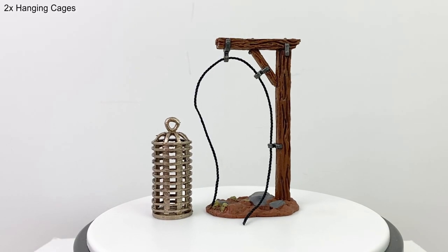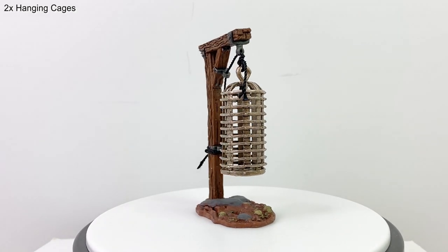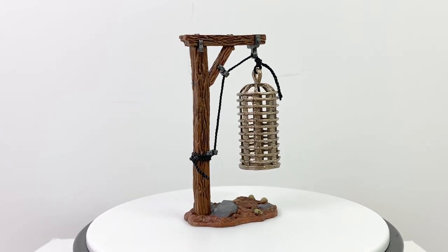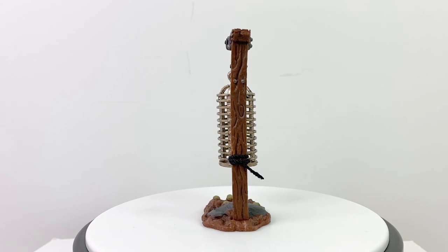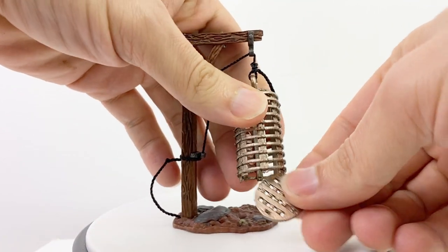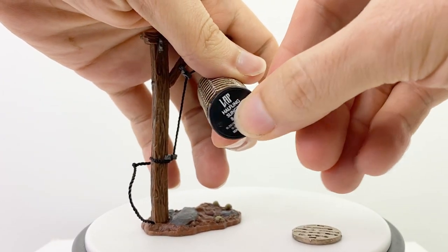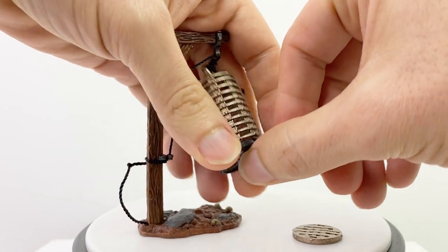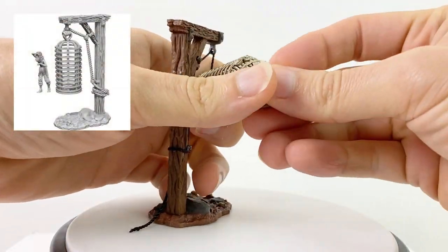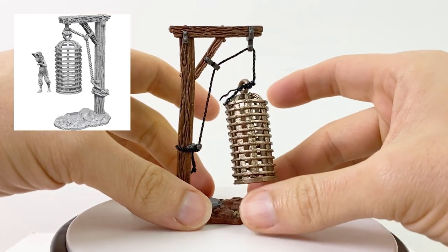Next we have the DIY hanging cages. The pole and cage come unattached with a separate string that you can thread through the holes on the wooden stand and then attach to the cage. It takes a modicum of fine motor skill to get it all set up, but it looks pretty cool in the end. The bottom of the cage is removable if you have something you want to fit inside, though the opening is too narrow for even a small sized mini. You could fit in a corpse such as maybe those from the Halister's Lab set. If you pick up the unpainted version of the hanging cage, it does come with a forlorn looking prisoner who does fit inside.